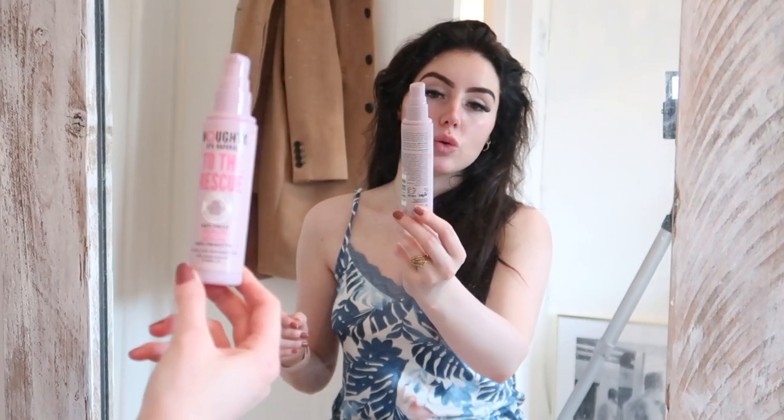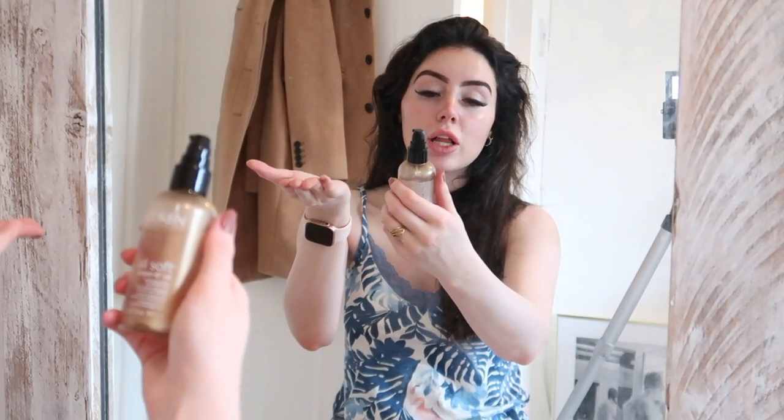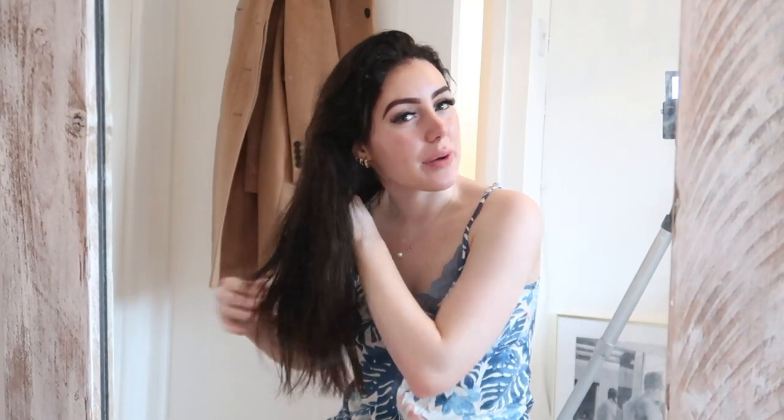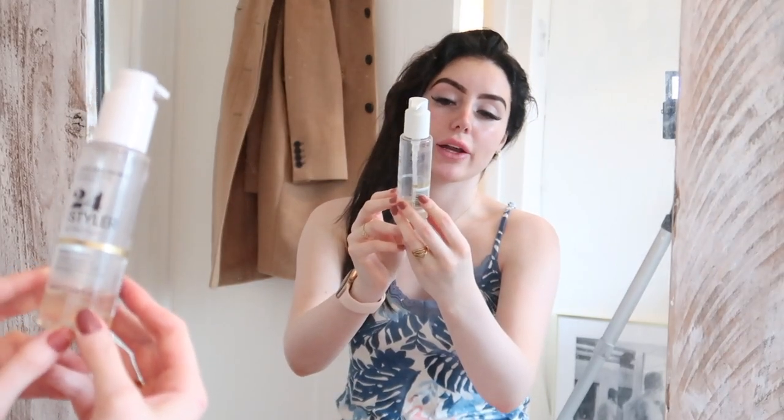The next products I actually mix all together in my hand and put through my hair in one go to speed things up. First is the Noughty 97 Natural To The Rescue Anti-Frizz Serum — one pump of that. Then I go in with the Too Chic Repairing Hair Oil Serum to smooth the hair out. Then I use the Redken All Soft Argan Oil, which does six different things for your hair. I mix them all together and apply to the ends only — no higher than my ears — to help with damage and split ends.